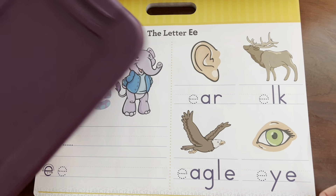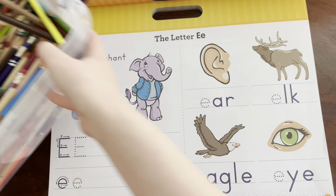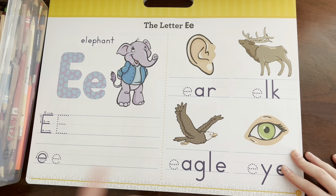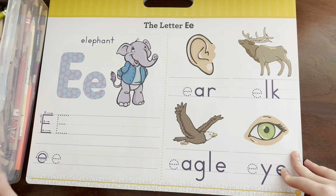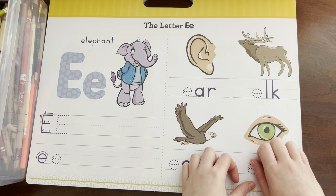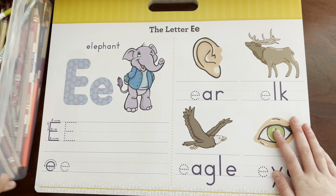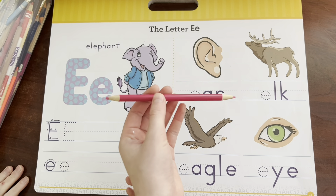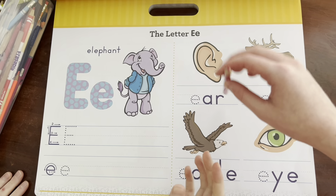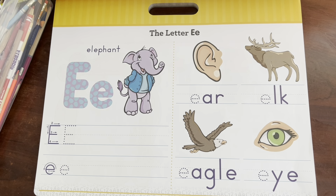We have a bunch of coloring pencils that we can use. We could use regular pencils but it's more fun to use coloring pencils. Sydney, do you want to pick out a coloring pencil? Pink! This isn't very sharpened so we're going to sharpen it with our electric sharpener — it's gonna get a little bit loud.